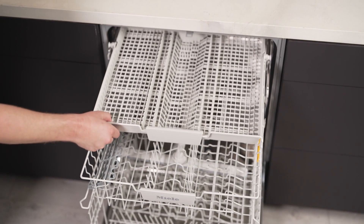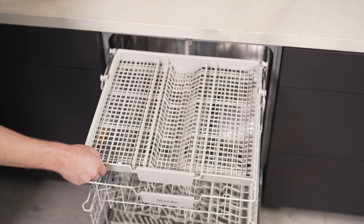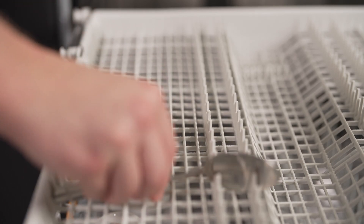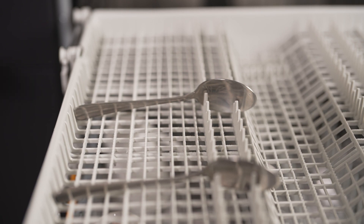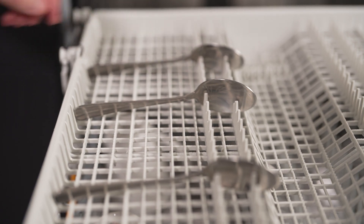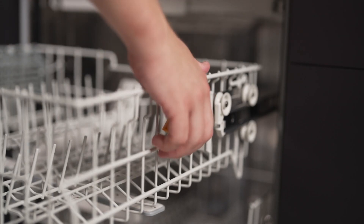Plus, the dishwasher is powered by EcoPower technology, which maintains an efficient use of resources. If you're in a hurry, the Quick Power Wash program combined with all-in-one ultra tabs can clean moderately soiled crockery in just 58 minutes.